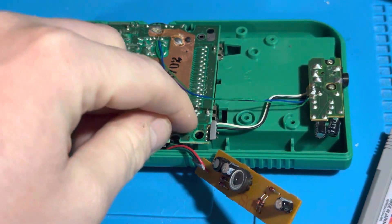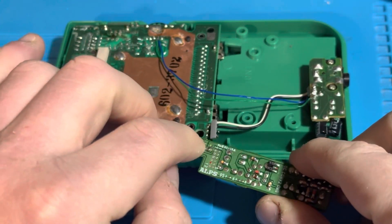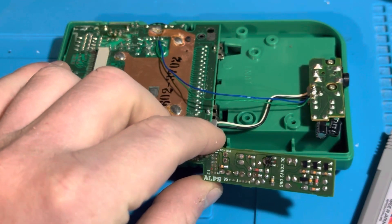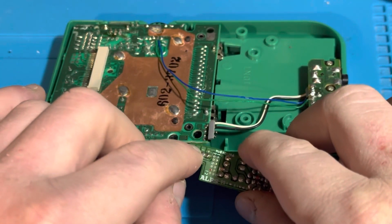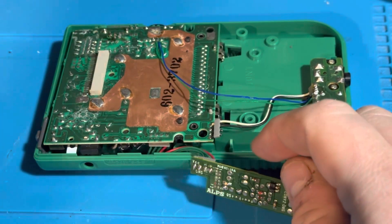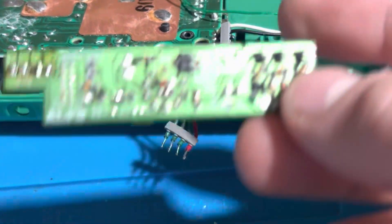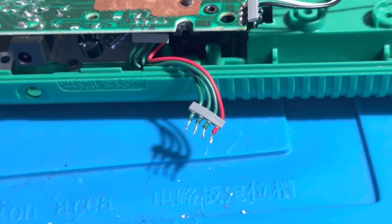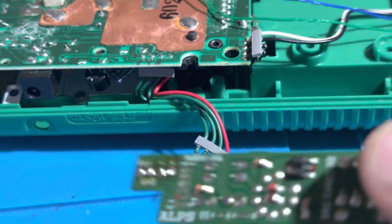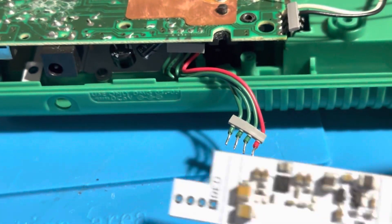I took the two Phillips screws off of this back PCB and I'm going to be removing this old power regulator by desoldering all the wires off of it. I put the tip of my soldering iron on each of those points, wiggle it, and take off the wires. I used the tip of my soldering iron on each of the four pads to wiggle the wires off gently, and I did it successfully.